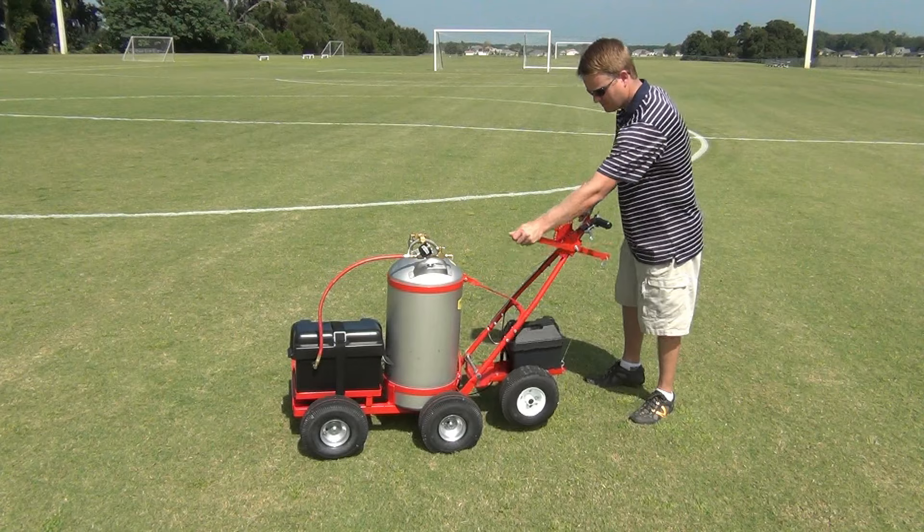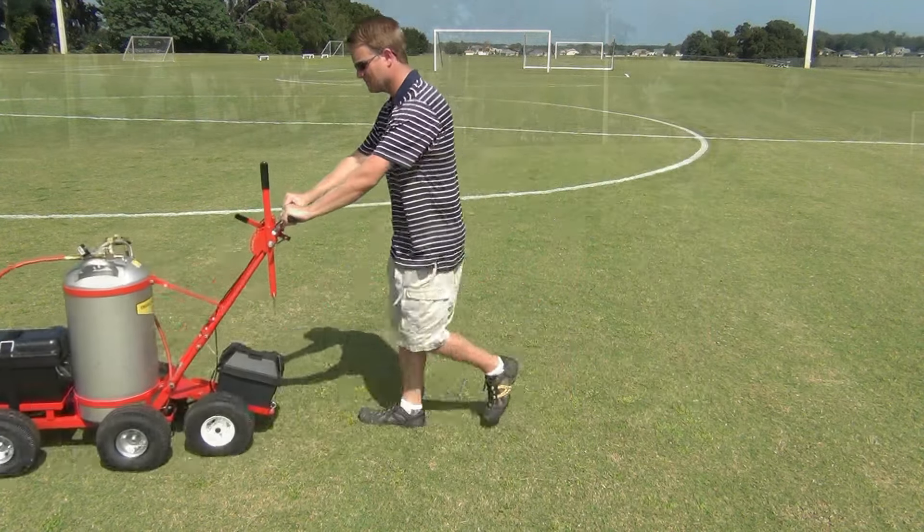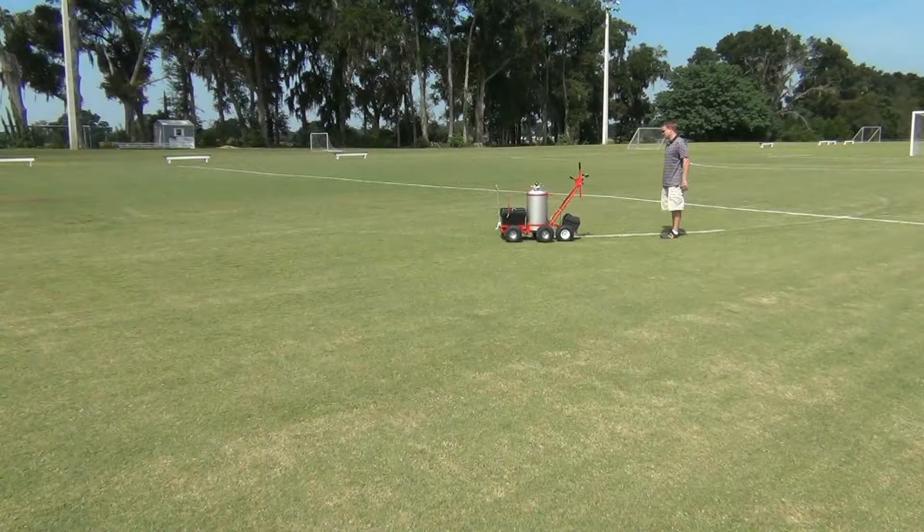Our newest attachment is the TruePower transmission. Now you can turn any TrueLine striper ever made into a self-propelled machine. This is the world's first electric self-propelled striper — no need for gas motors anymore.